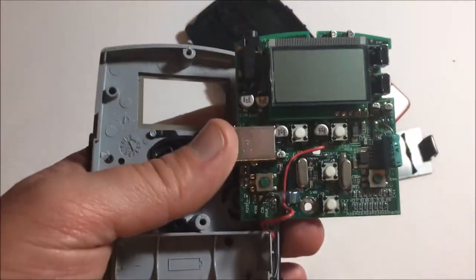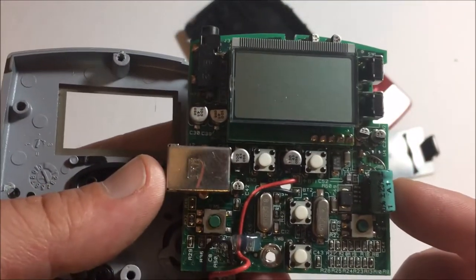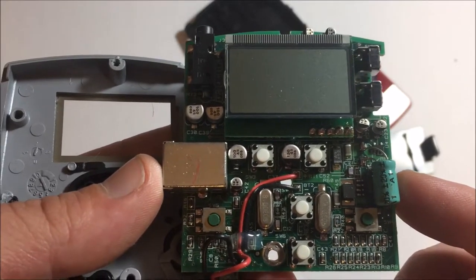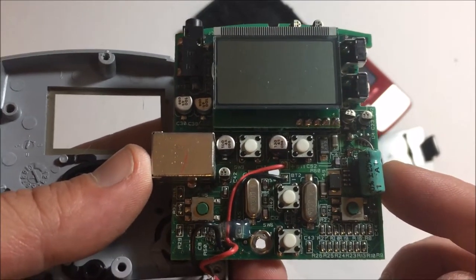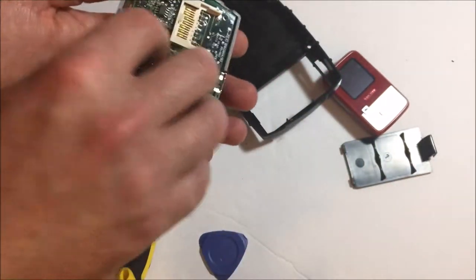Oh man, that's old school. A few old school buttons in there. I'm glad I never threw this out — that is awesome. Old school physical buttons.